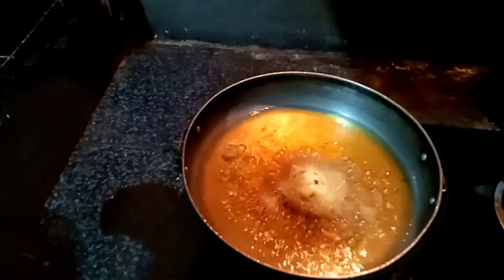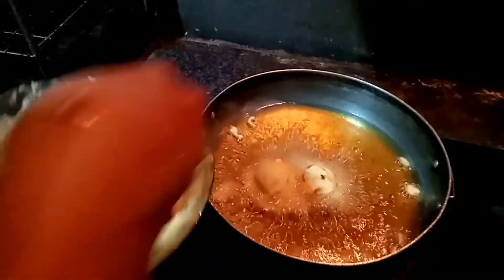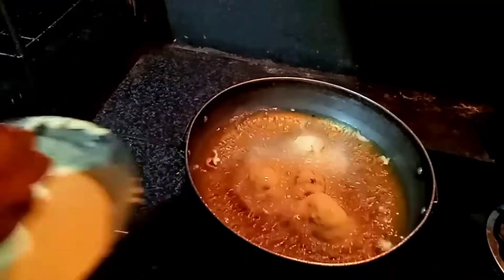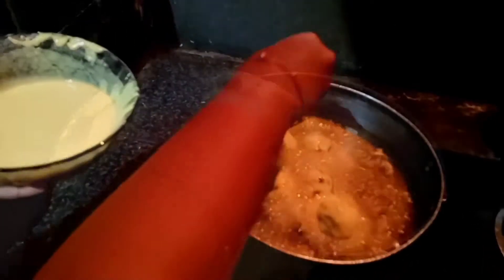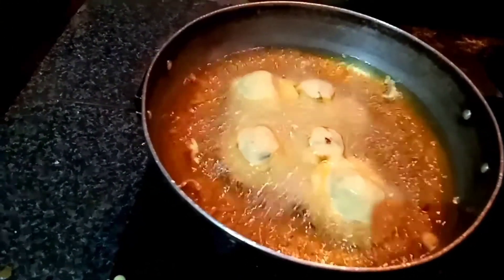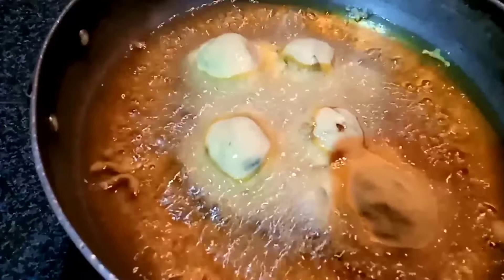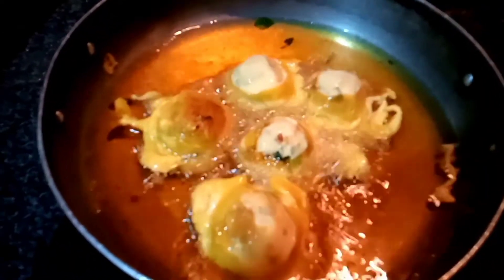Now we will do everything. Then we will put it in the middle of the pot and put it on a medium flame.